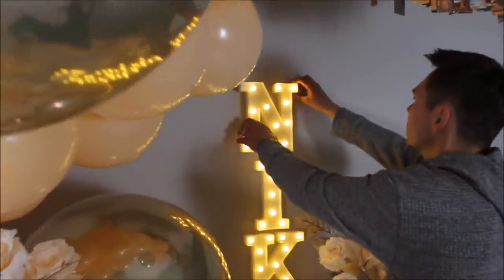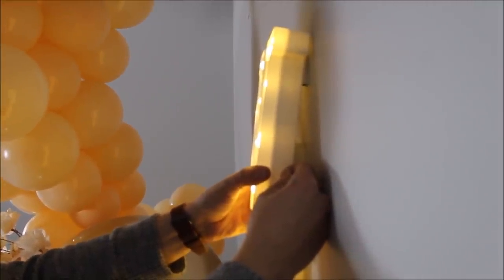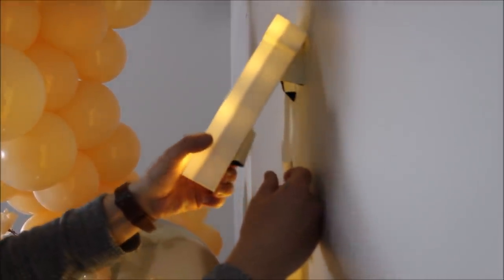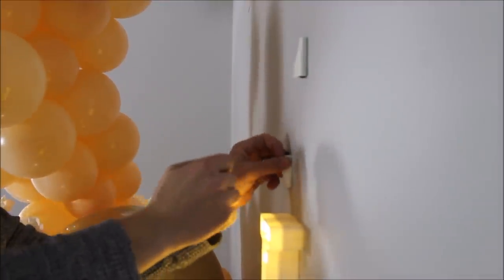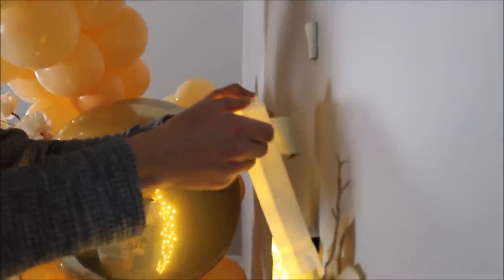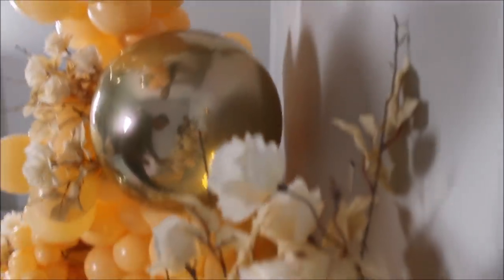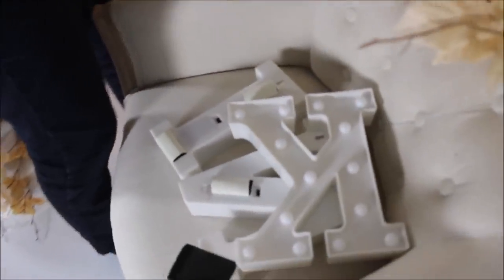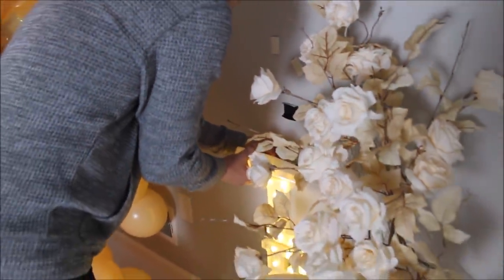Moment of truth — we're going to try to remove the ladder. The paint didn't get damaged, which is great! The first letter I glued with a whole bunch of mounting dots, but the rest of the letters I only had two dots on each, which makes them much easier to remove. This is it, you guys — this is what I have for you today. I hope you enjoyed this video; please leave any questions in the comment section below and I'll try my best to help.